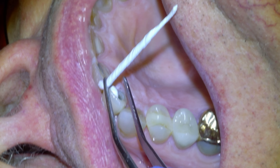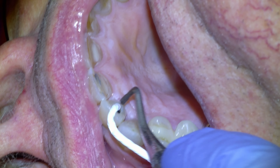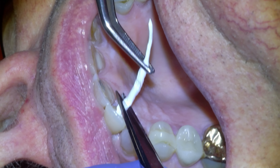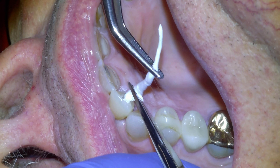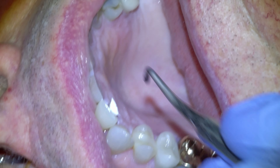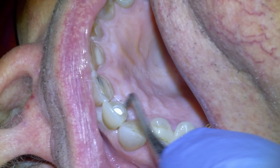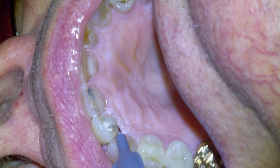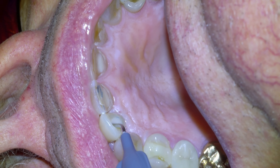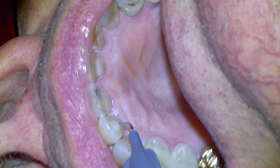Now we're going to backfill the screw channel. We'll put some Teflon tape in, plug it in with a plugger, and typically try to leave about three or four millimeters of space in the screw channel for the backfill material. We'll snip it and then plug it in firmly. Then we'll backfill the channel with a flowable composite — this is actually temporary. We're going to go back in and re-torque after anywhere from two weeks to six or eight weeks. I don't think there's really a hard and fast rule.